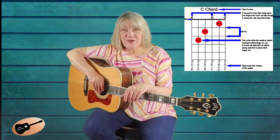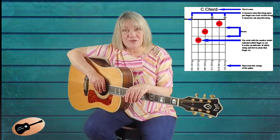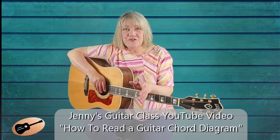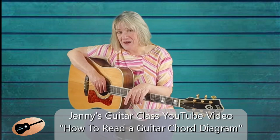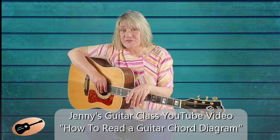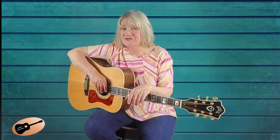In the chord diagram, the vertical lines represent the strings of the guitar, and the horizontal lines represent the frets of the guitar. If you don't know how to read a chord diagram, make sure to watch my Jenny's Guitar Class YouTube video on how to read a chord diagram for more in-depth instruction.